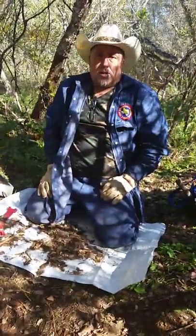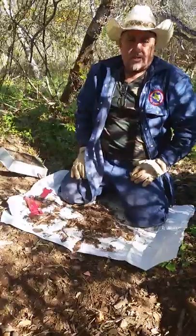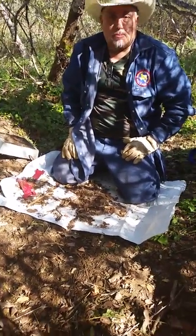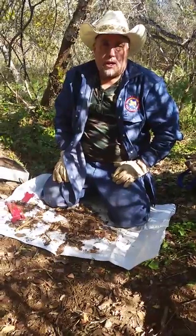I hope somebody has learned something today. I hope you enjoy this. This is Mark June's three poop set for the target animal of bobcat, and I want to thank you for watching my video.